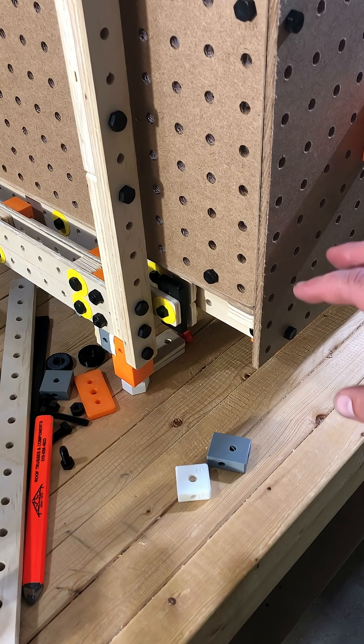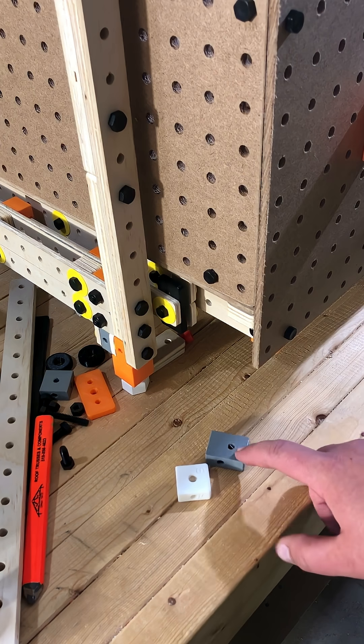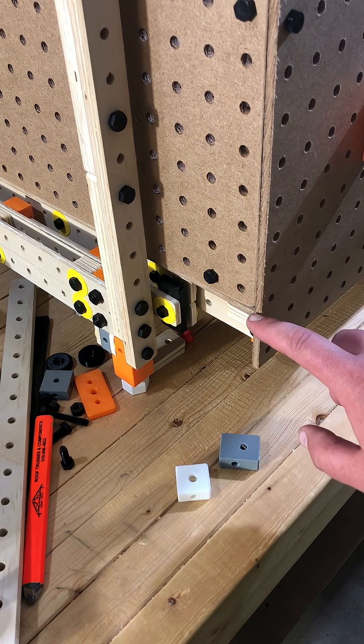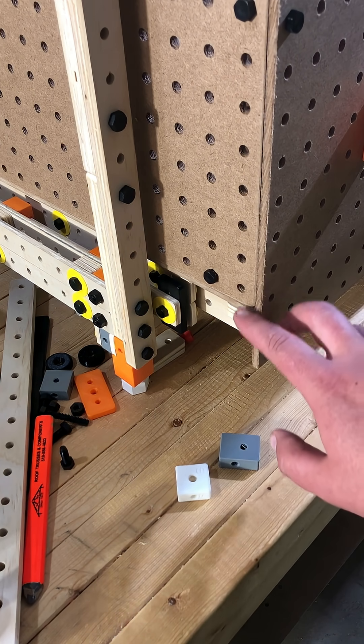This is a stand with a drawer, and I'd like to introduce a new block. Its job is to overcome where the grid system doesn't align.